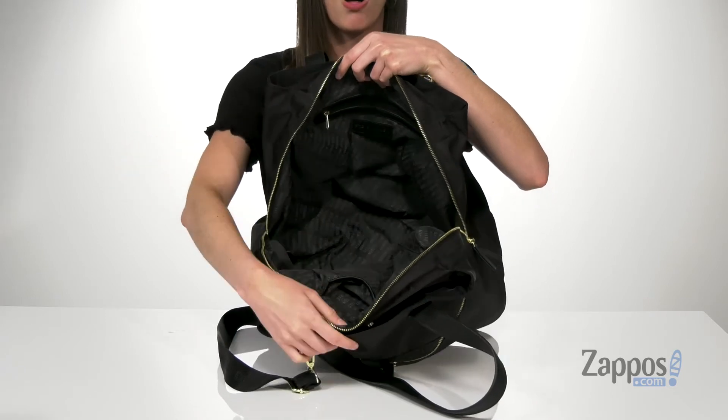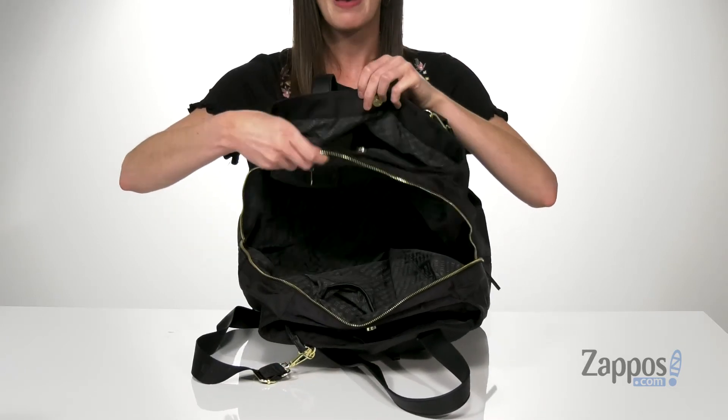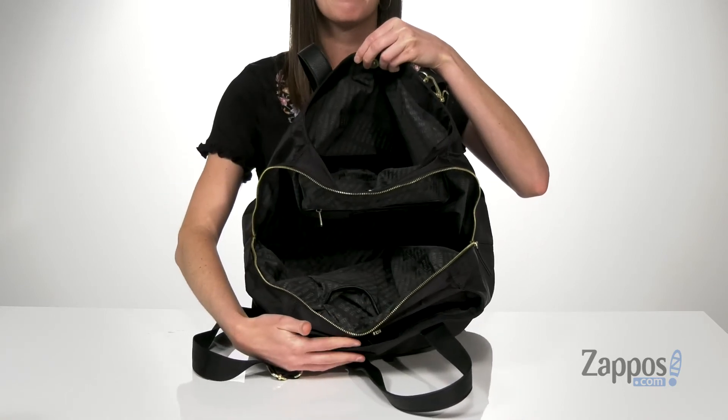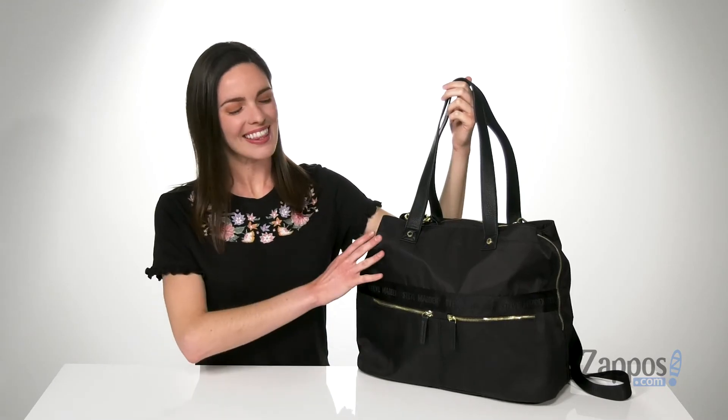The main compartment is the largest with a zippered closure, and it's got a zippered pocket on the back wall and two slip pockets on the front wall. The back compartment is also a large slip pocket with a magnetic closure. No matter where you're headed next, this bag can carry everything you need. It's from Steve Madden.